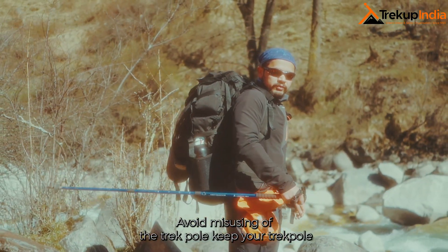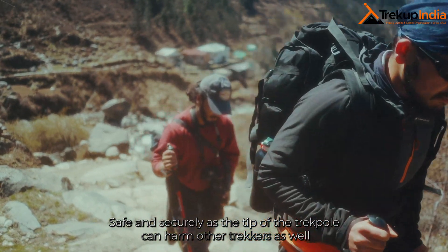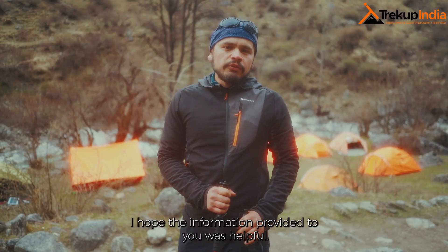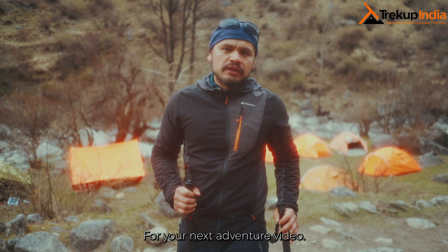Avoid misusing the trek pole. Keep your trek pole safe and secure, as the tip of the trek pole can harm other trekkers as well. I hope the information provided was helpful for your trekking experience. Keep on tracking and stay tuned with us for your next adventure video.